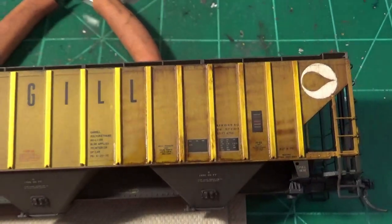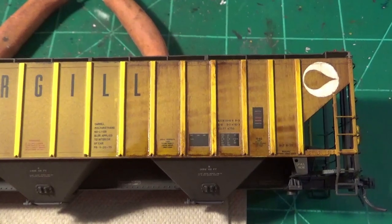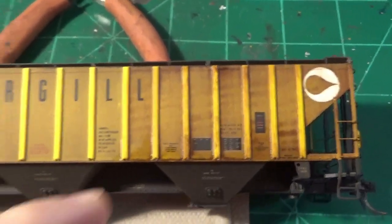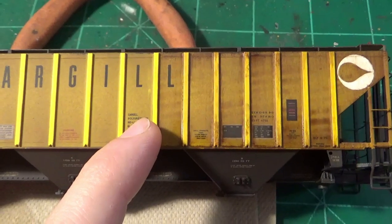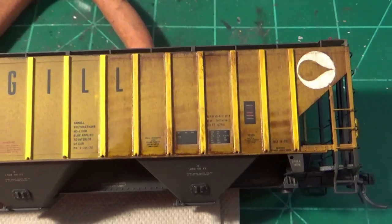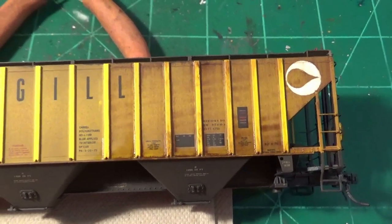The actual wash technique is the final weathering technique to the sides and can be layered and repeated however many times you need to. With these covered hoppers I generally gauge it based on how much heavy weathering build-up I do on the panels first. This initial weathering means I really only need one effective wash to get the right rust tone, but it can be repeated a few times to get the proper color.